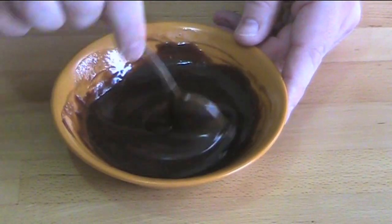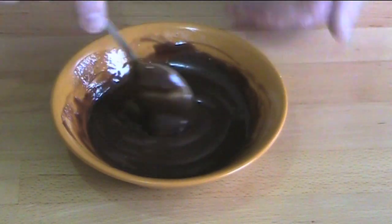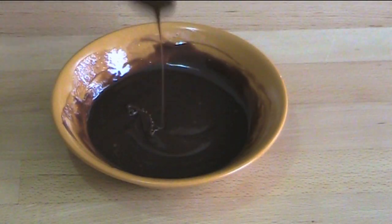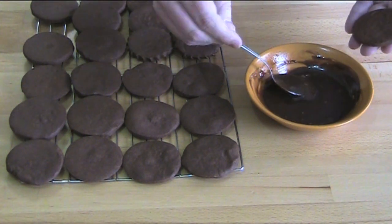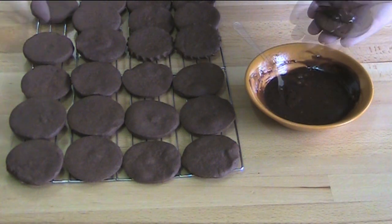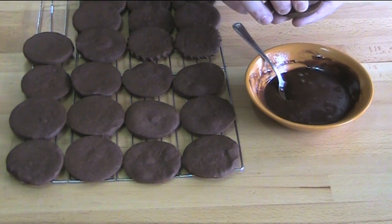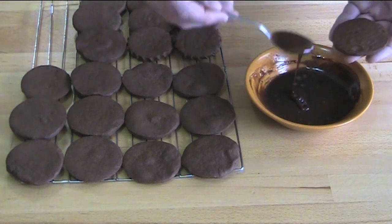That's looking gorgeous, so we're going to leave this aside for about five to ten minutes to cool. Then we'll assemble our cookies — take one cookie and place a small amount of ganache in the center, then take a second cookie, place it on top and gently press down to seal. Continue with the rest.